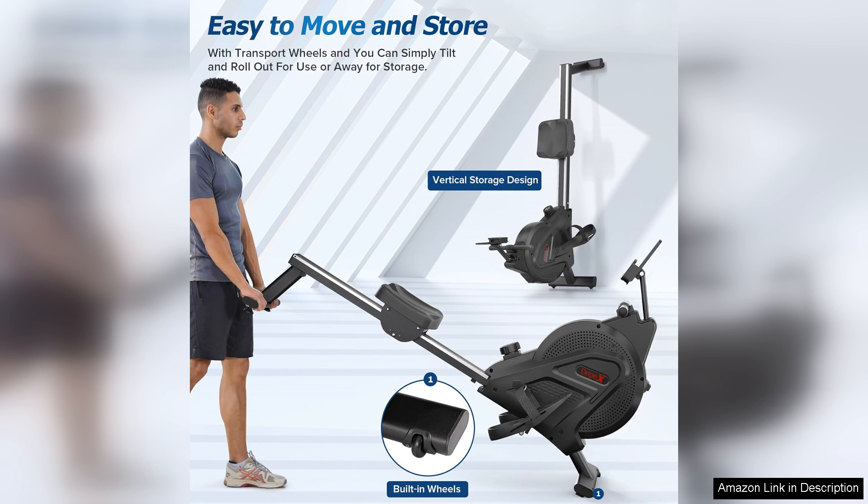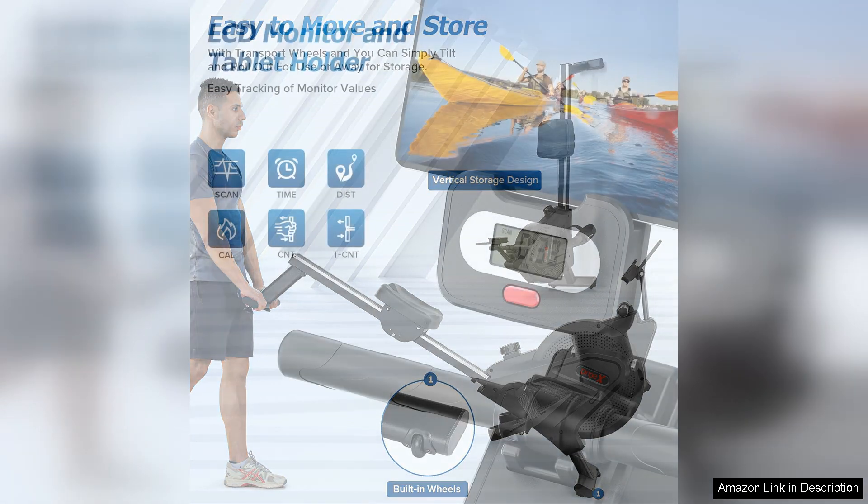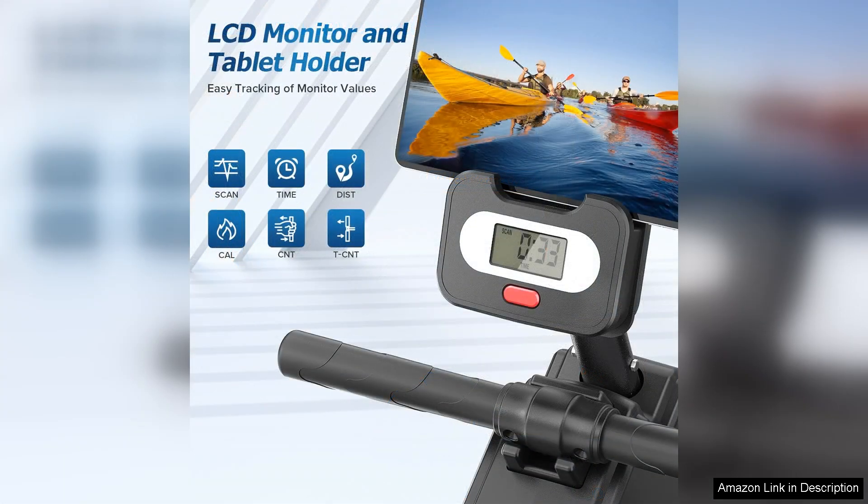Whether you're looking to improve your cardiovascular fitness, build strength, or burn calories, this rowing machine has you covered. It offers a low impact workout that is gentle on your joints while still providing a challenging and effective way to get in shape.